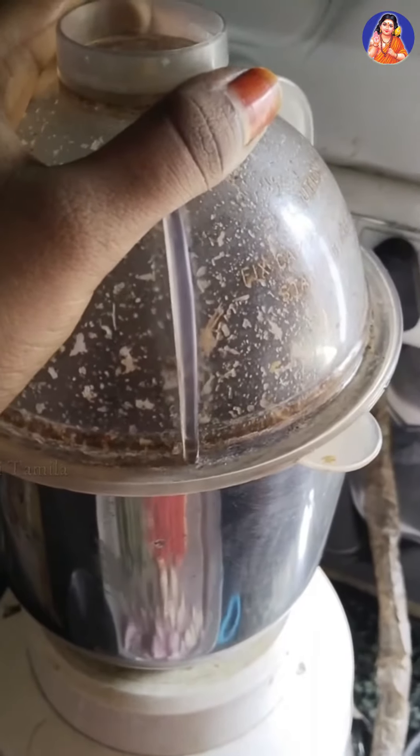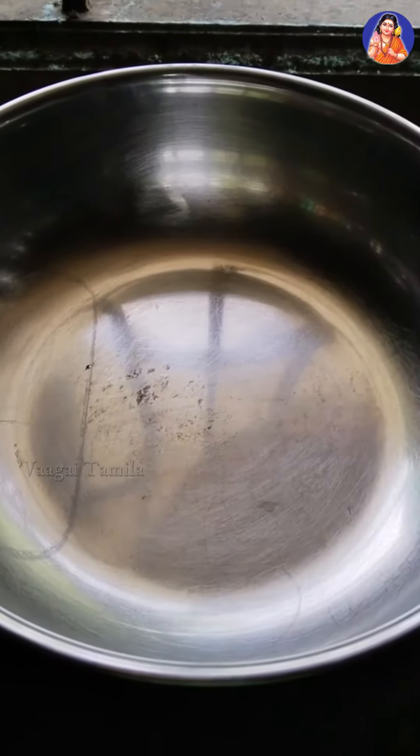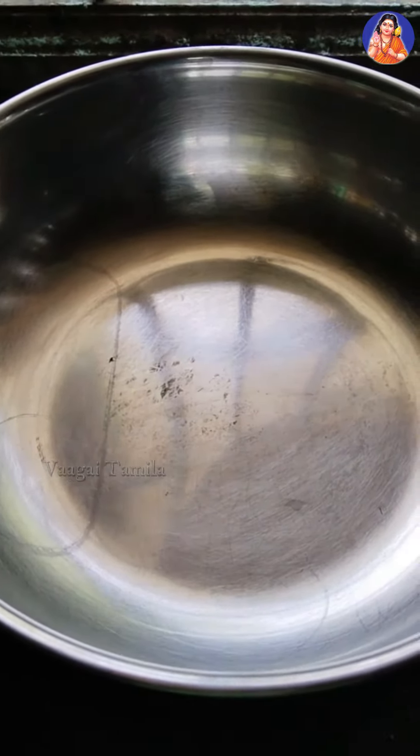This is not a chicken or a chicken gravy, but it is a bit different. It is a pan.